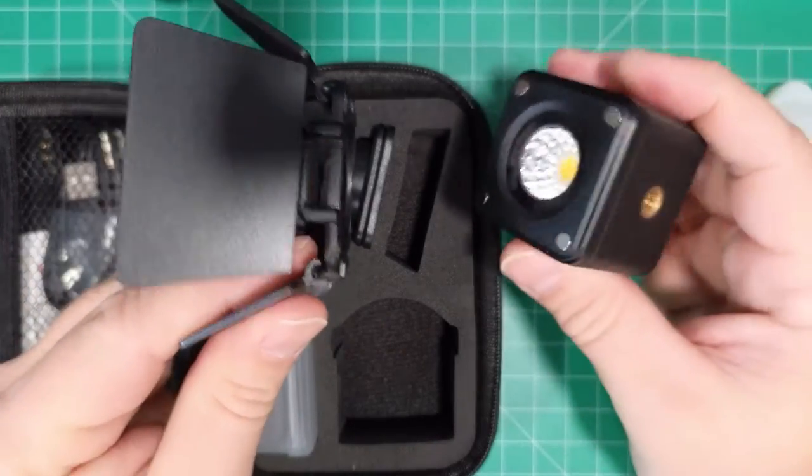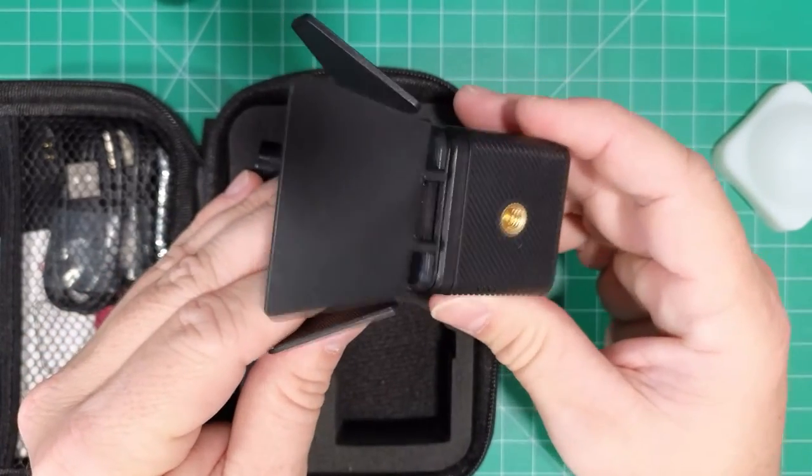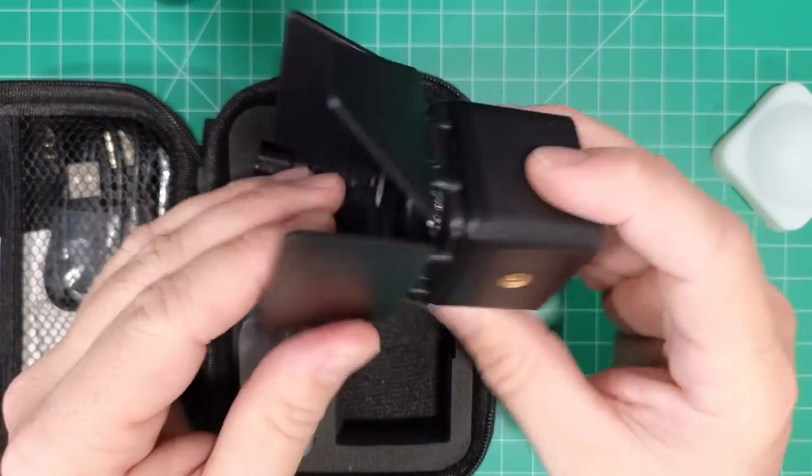Here we have some barn doors, and these just magnetically hold on.